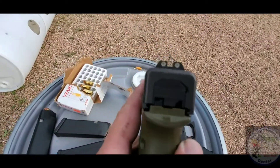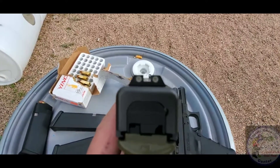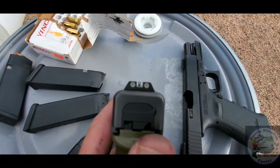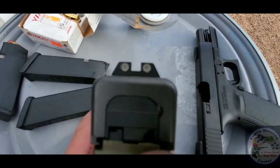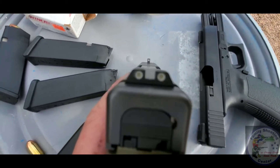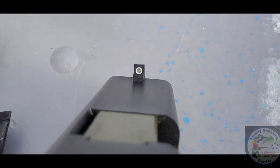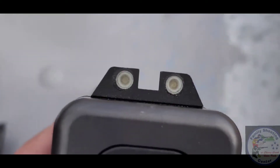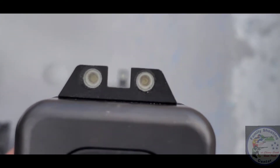Look at the rear sight — that white dot is actually pretty low when it comes to the distance between the white dot and the slide. When we look at the front, that white dot is significantly higher than the dot on our rear.